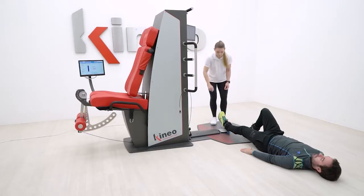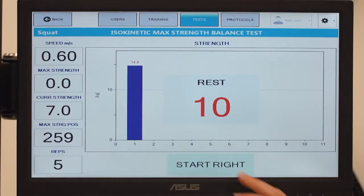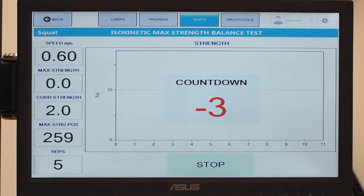This test is particularly effective in the case of quadriceps proximal injury. The values of the injured leg must not be less than 10% of the pre-injury values or of the values of the healthy limb.